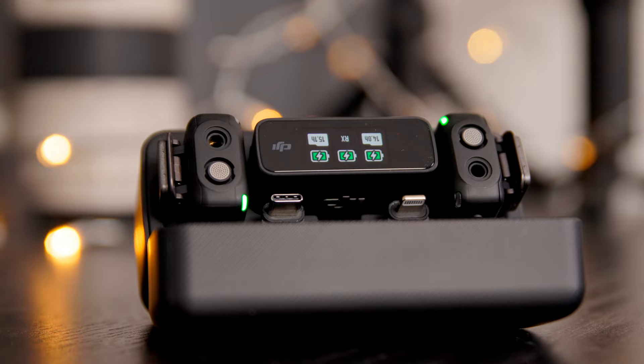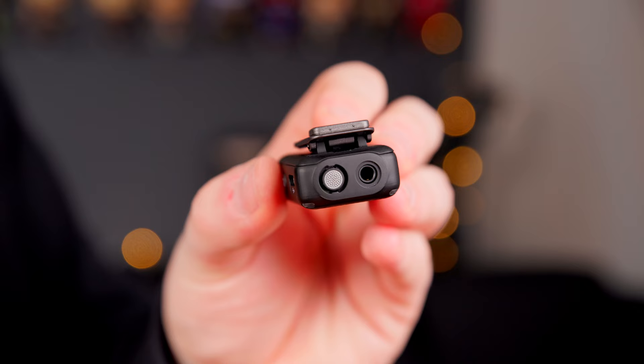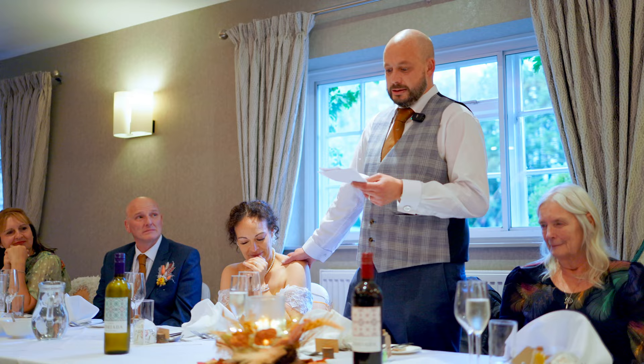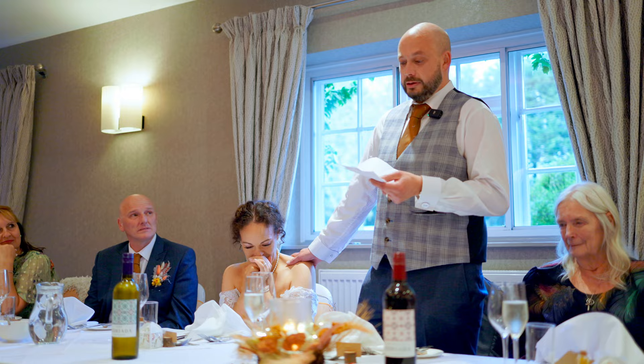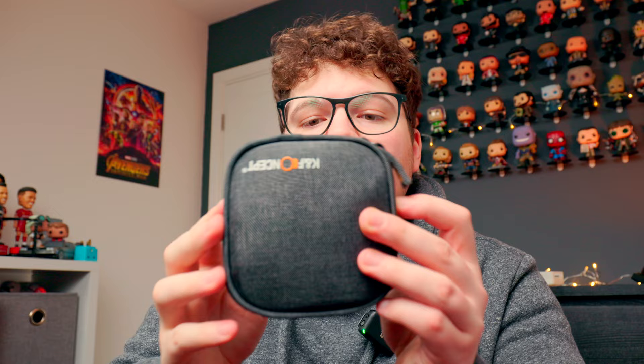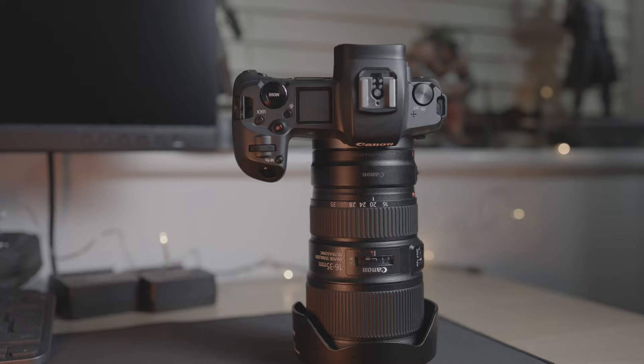One of those accessories will be my DJI Mic, which is what I'm recording on right now. It's perfect for interviews, wedding ceremonies, and wedding speeches — I used it on my latest wedding video and was blown away with how crisp and easy to set up it is. That slots into this compartment right here, along with my filters. In my filter set I mainly use ND filters, and those go right next to the DJI Mic in the middle compartment.